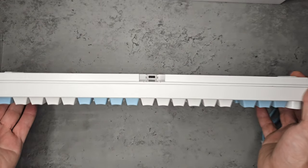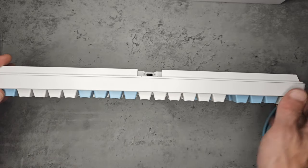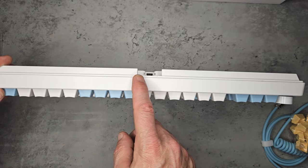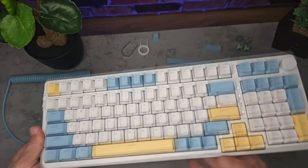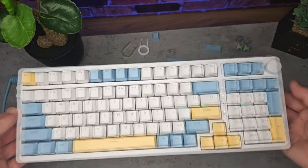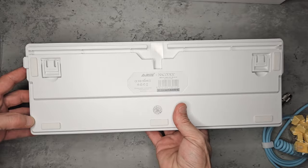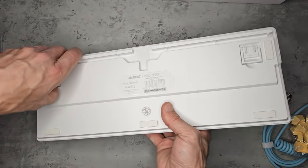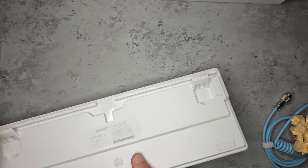All of this adds to the satisfying sound you get from each keystroke. On the back we've got the USB Type-C port, set back slightly — similar to Razer — to secure the lead in place. The whole keyboard weighs 112 grams and has two kickstand feet that can sit in two positions, three positions in total if you have them closed. They're quite stiff so they lock in place and won't close accidentally.